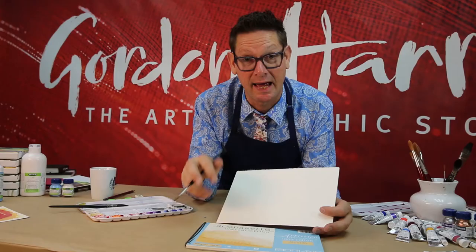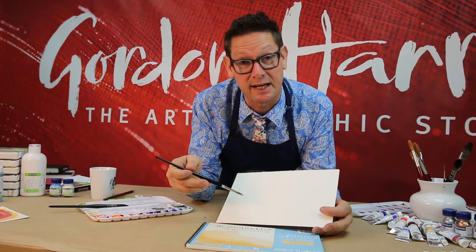And here we have one of my personal favourites, Fabriano Artistico. It's a 100% pure rag paper, which means it has a very good wet strength, and it's available in a hot press, cold press — which I have here — and rough textures.